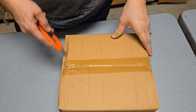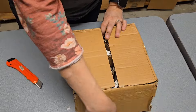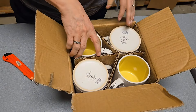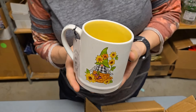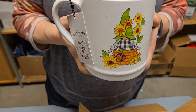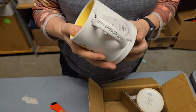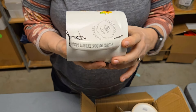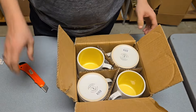Oh, look at that cute little one — this one's yellow. It says 'bloom where you are planted.' That's a different kind of gnome, isn't it? I like it — that one's really cute. I love the gnomes.